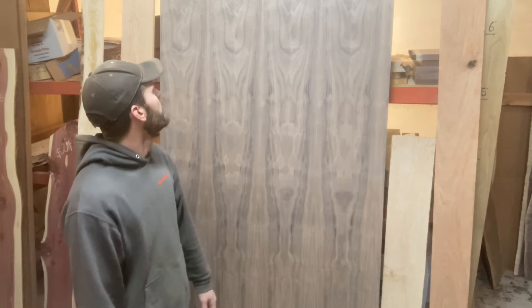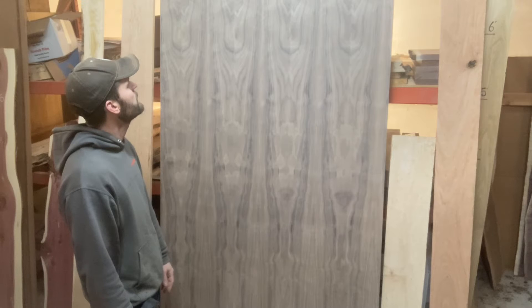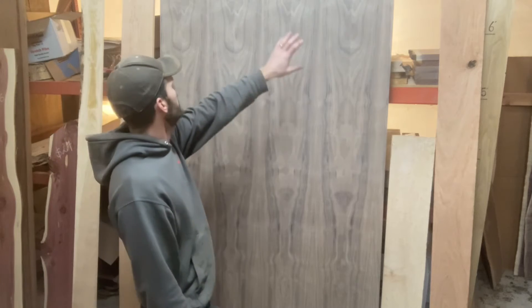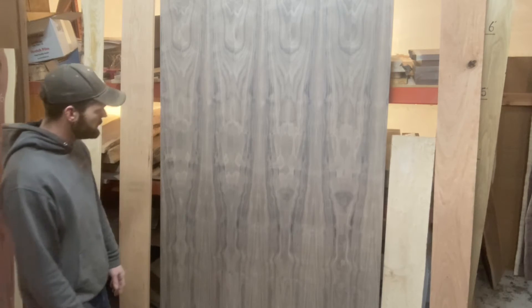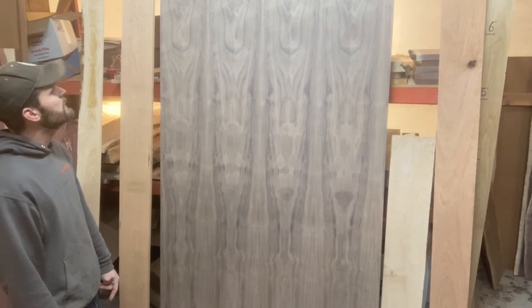This just has a lot going on. If you zoom in, you can see all the chatoyancy — you get that almost 3D look or wavy pattern to it — and it's just running across the whole piece.